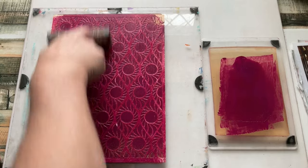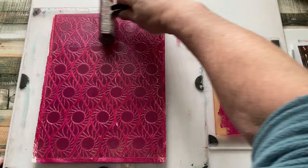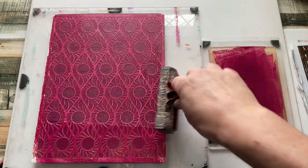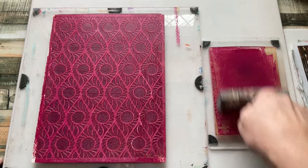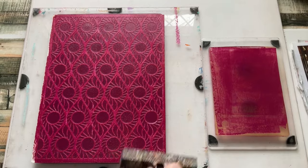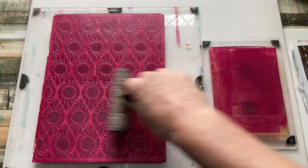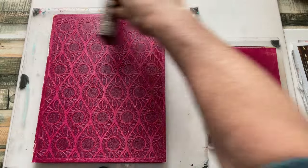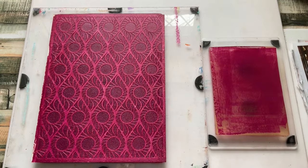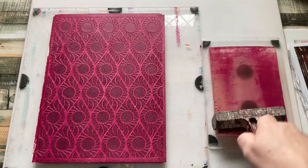The stencil is made from Yupo, which is 100% polypropylene — I believe that's right. I always get it wrong — I can never remember what plastic it is, but it is degradable, and that's one of the reasons I like designing for it. It's a little bit of help for the planet if I'm using something that can eventually biodegrade.